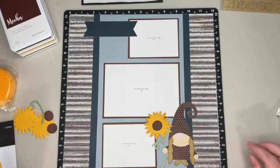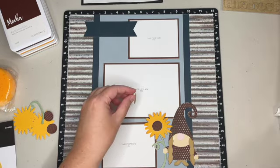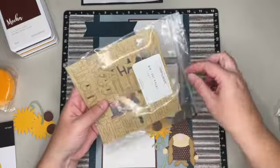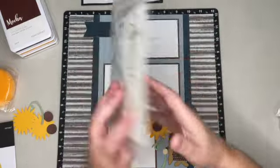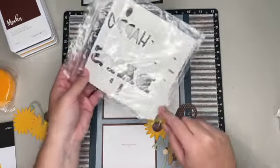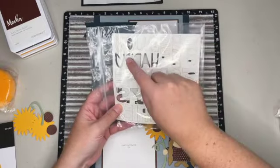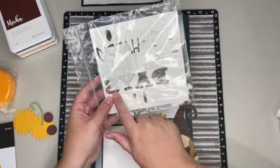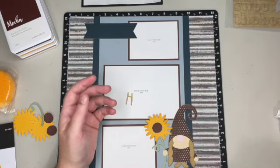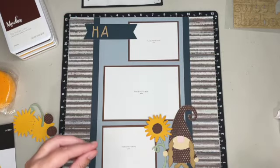This is where I'm going to add my title from the die cut titles. I tried a couple of different ones — there's 'the best,' 'memories,' 'days,' 'life,' 'sweet,' 'enjoy' — and I tried 'days' but decided I like 'happy' better. So I already punched that out and I'm going to lay those down there.